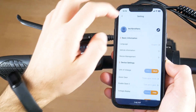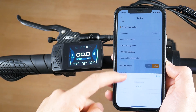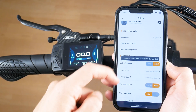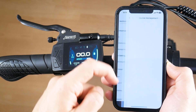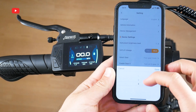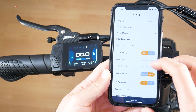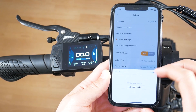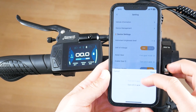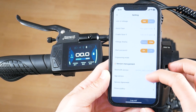In the settings, we have basic information such as language, vehicle information, and device management. Then we can change the front light brightness level, unit of mileage, assist gear, turn on and off, zero gear, voltage display, start password, and engineering mode.